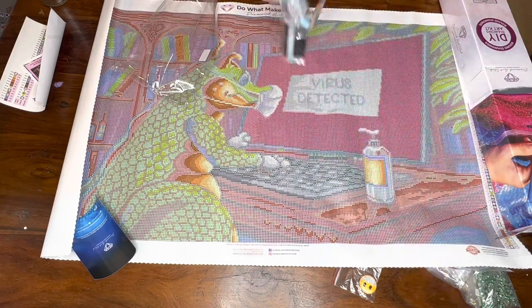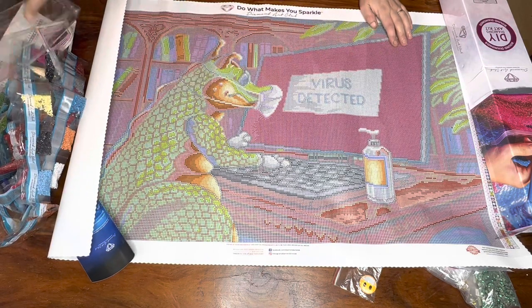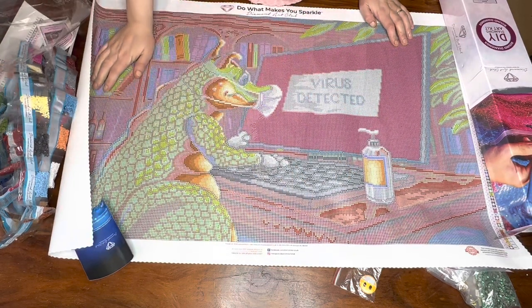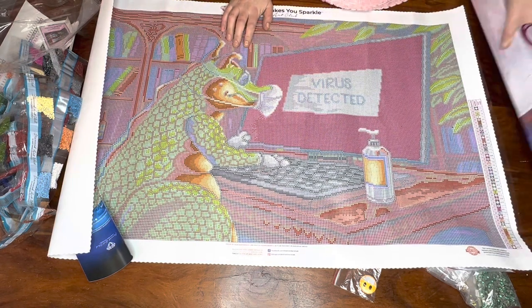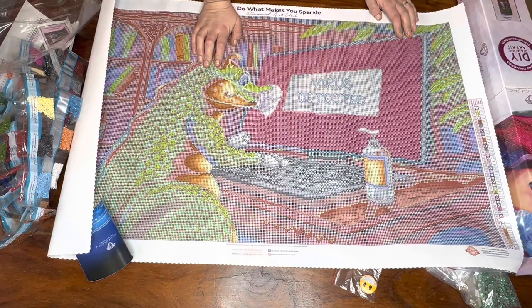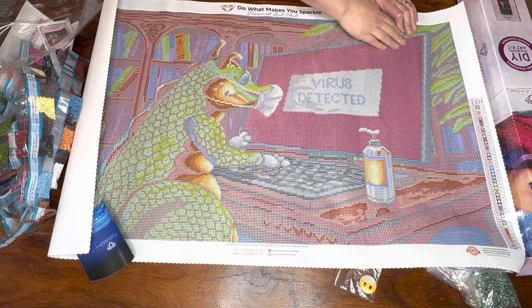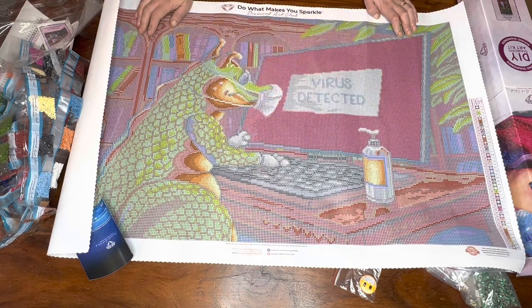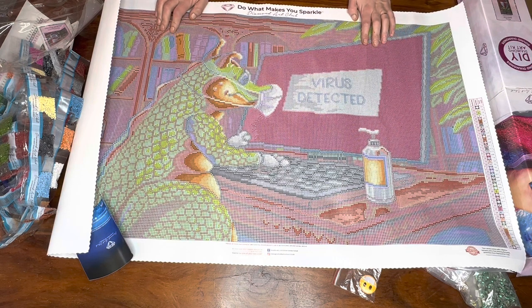Absolutely gorgeous print as always with Diamond Art Club - I absolutely love the print and it's nice and big as well. It is a really big kit; the size is 84 by 51, so it is a really nice kit with a massive block area there. As you guys know I do love my block colours. I've not long got out of bed, so excuse the pyjamas.